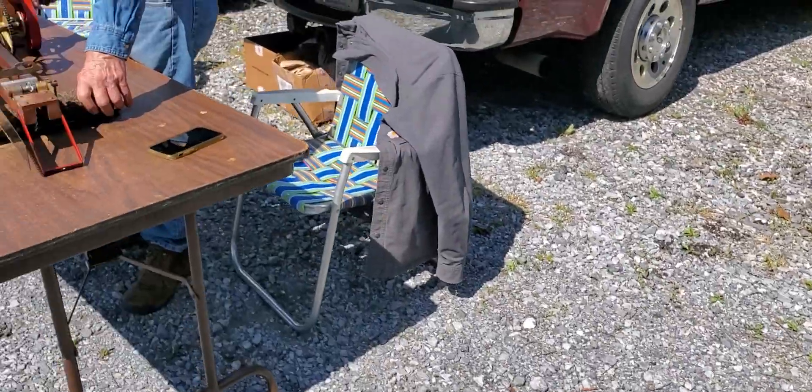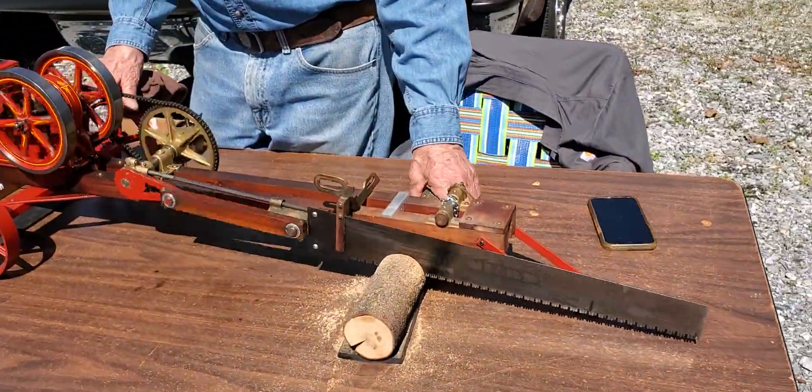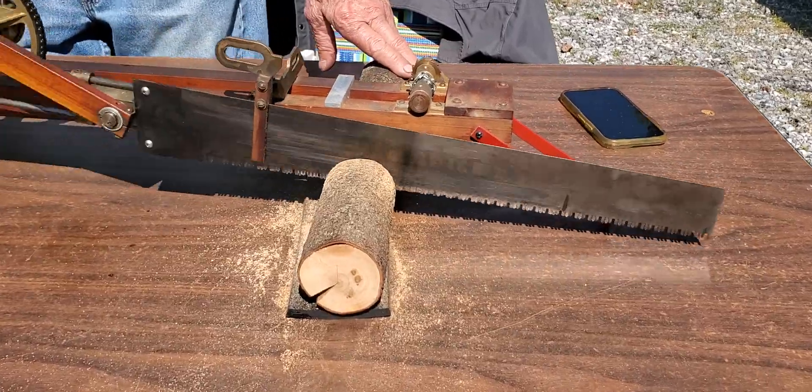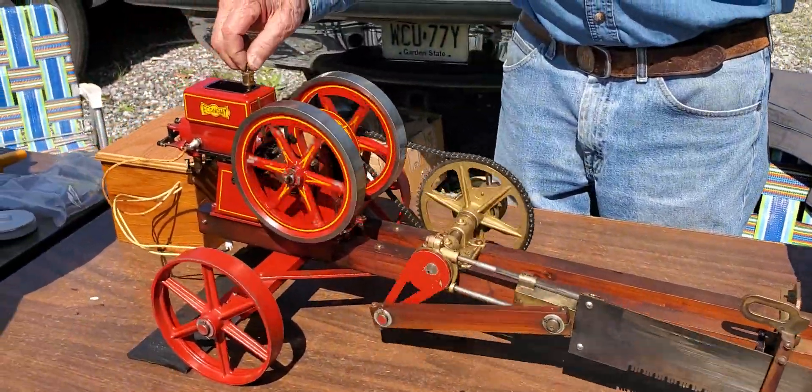All right, let's go to the next one. We have the saw. Here we go, look at this. Yeah, this is pretty cool.